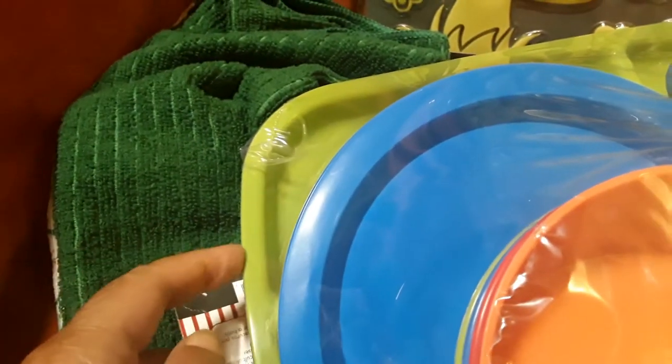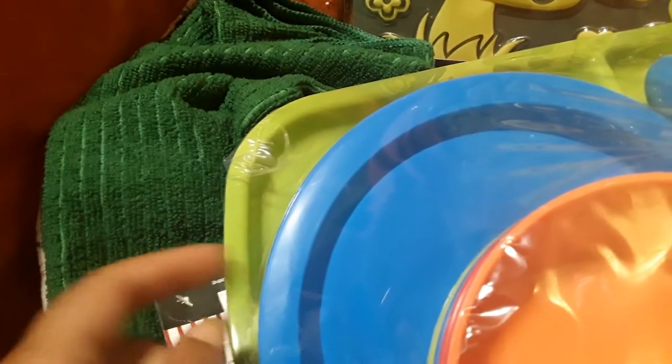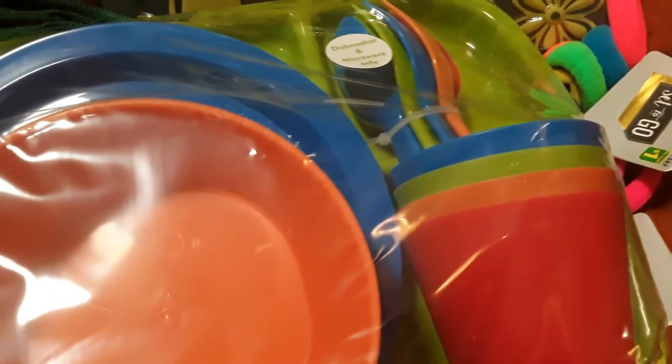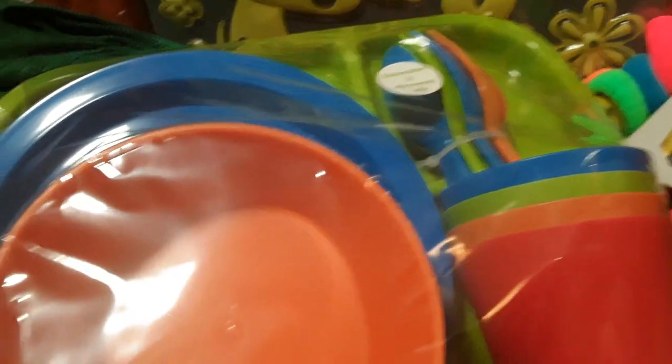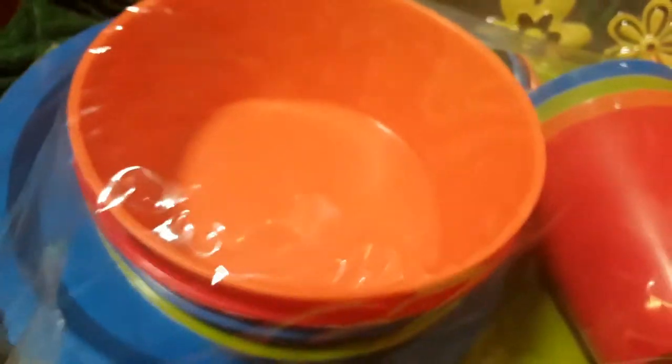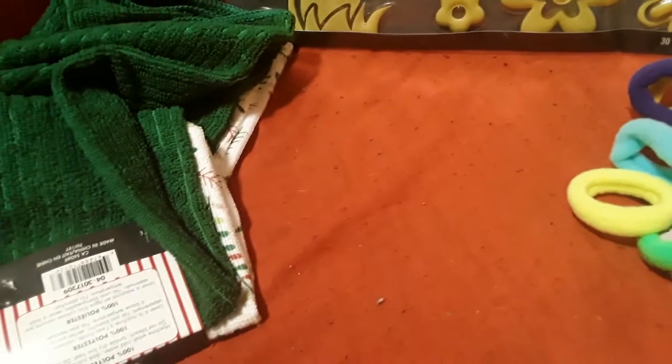Nate especially loves these larger plates, and they're good because he doesn't like his food touching other food, so it comes in handy to have this. He's been doing really good with drinking from cups without lids, so it's always a bonus to have a couple more cups. Great set — I love that item.